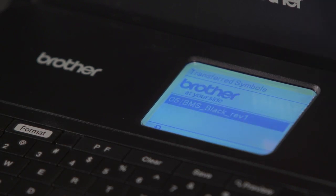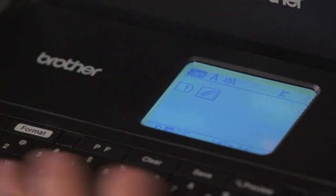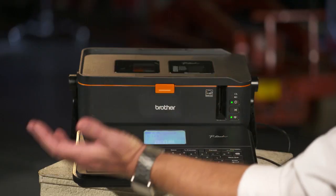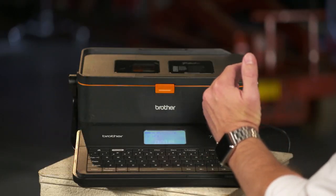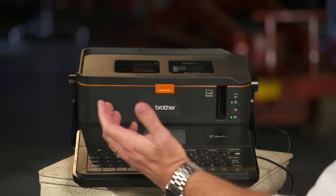Under Transferred Symbols, you'll see I have one transferred symbol here, which is a Brother logo. Select Enter, and our transferred symbol's in there. We can type words after that, so we'll have our symbol before that and our text after that. We could put a database after that, so we have our symbol there and then our database.